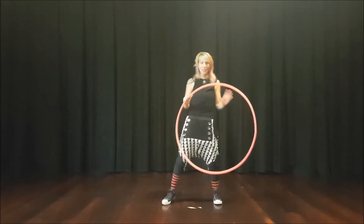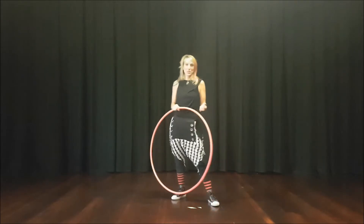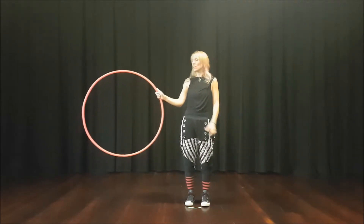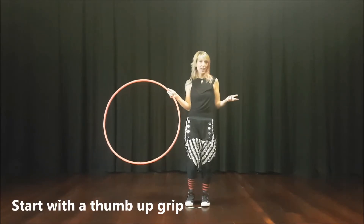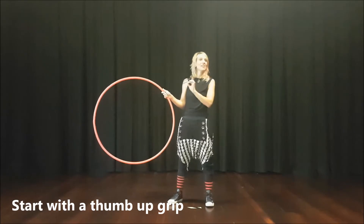Hey, it's Anastasia here. We are going to learn this following wrap onto the body. It's a great transition going from off body to on body, and it starts from this position — which you'll notice when you're doing other moves, you often end up with your hand here. So it's a great one to know.